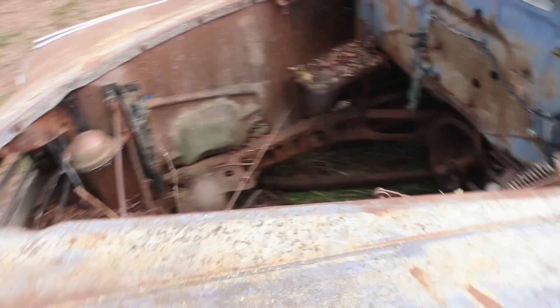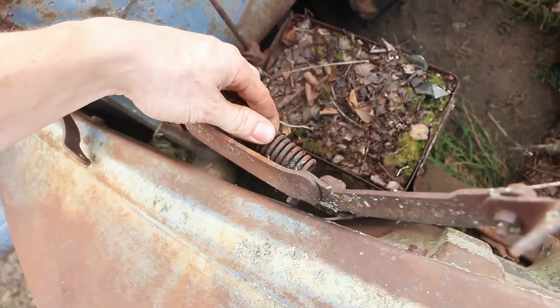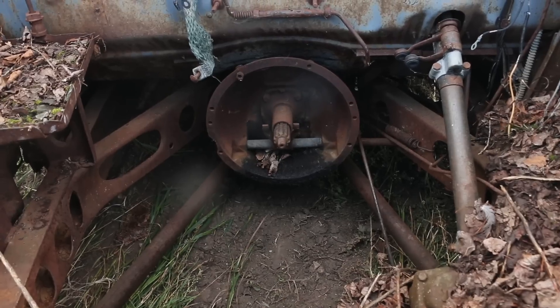It's got no wheels, no motor, and the interior is lacking some comforts. Oh, we got a nice little spring here — actually quite a bit of material. Certainly some good material in that.